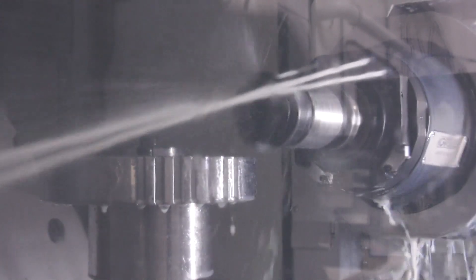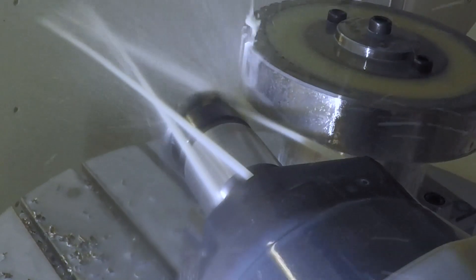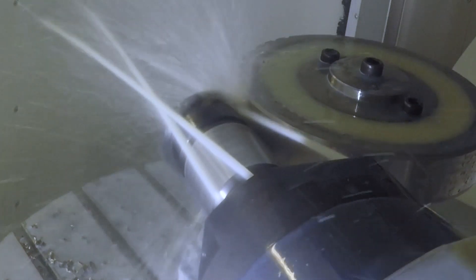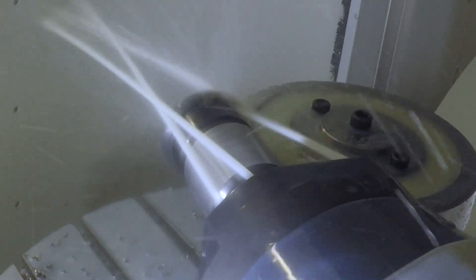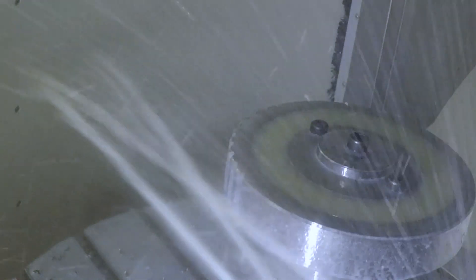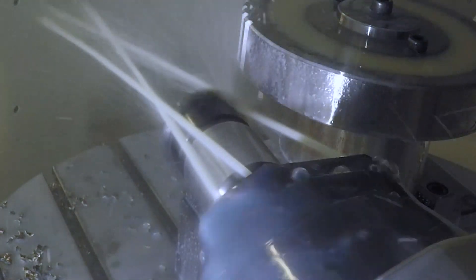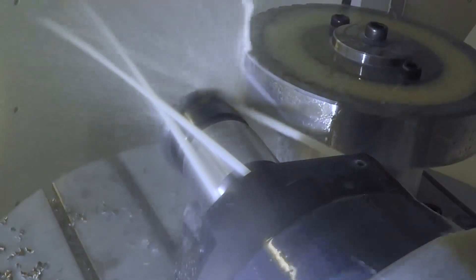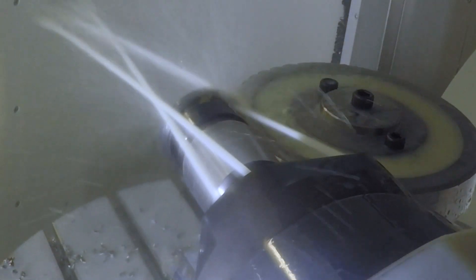We achieved that with our indexable gear milling. The indexable gear milling isn't a hob as people would like to think it is — it's exactly what it says, it's an indexable tool. We take the profile or the mod, and we do mods from 0.5 to 0.8, and we put that into an indexable shell mill or a weld and shank tool. So it's almost like a side and face tool where you just run it up the side?